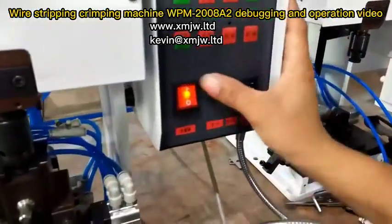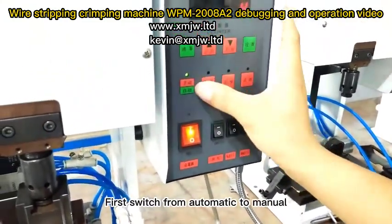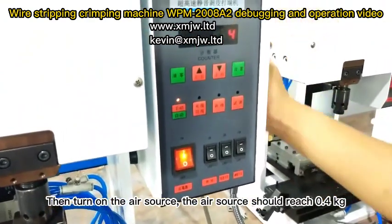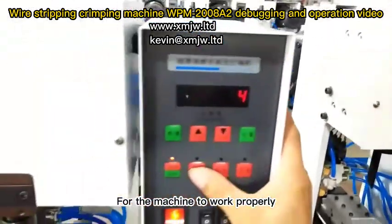Turn on the power switch. First switch from automatic to manual. Then turn on the air source — the air source should reach 0.4 kg for the machine to work properly.